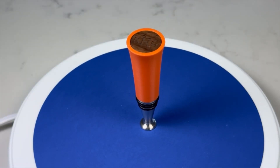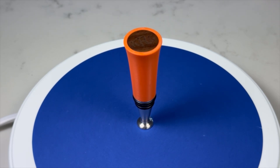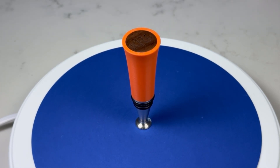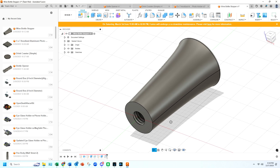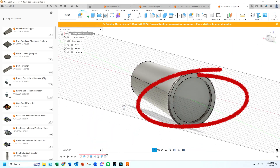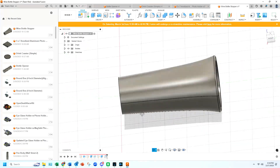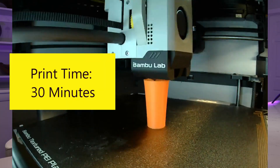Number one: wine bottle stoppers. This wine bottle stopper is a great gift you can make as part of a housewarming gift or even to sell online or at craft shows. I designed the bottle stopper body using Fusion 360, including adding a 3/8 inch diameter tapped hole in the bottom for the stainless steel stopper and a 1 inch diameter recess in the top for a laser engraved wood insert. I 3D printed the body in about 50 minutes using PLA.